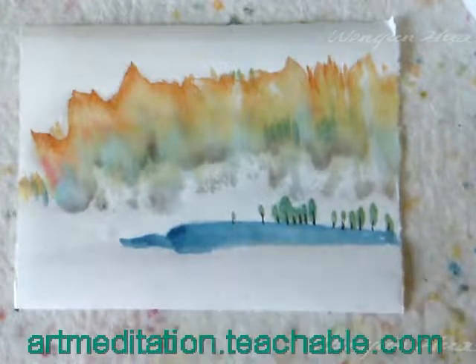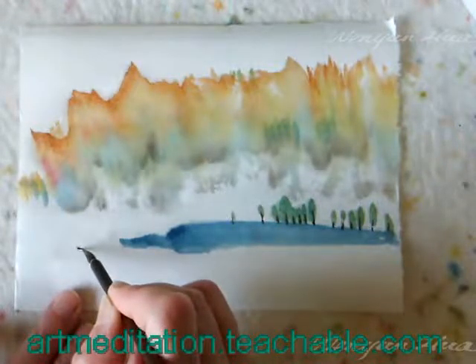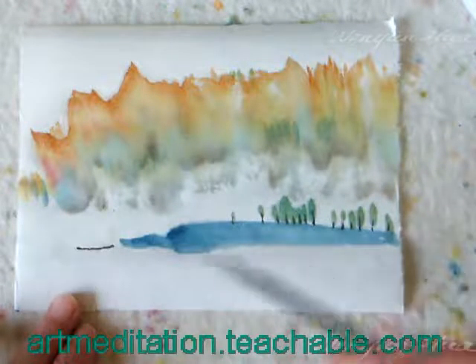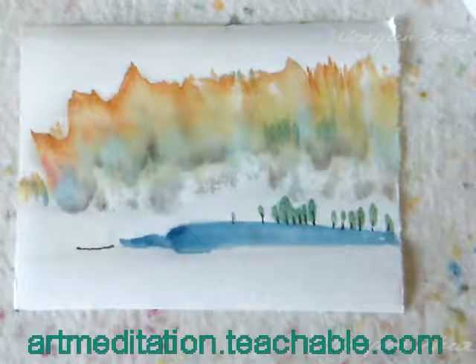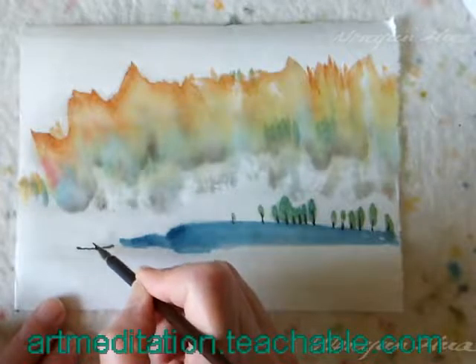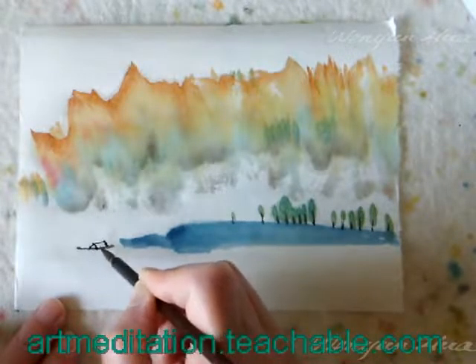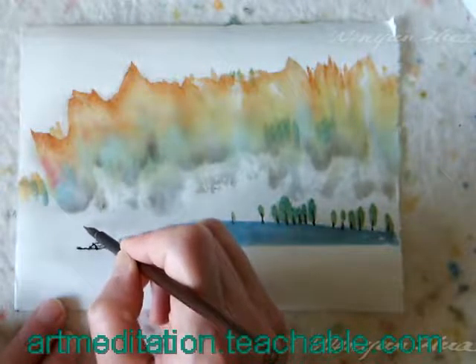Now that kind of represents a little tree. The ink is a little bit too wet, so I need to dry that — go to test paper to make it drier, then reload completely dry ink. Now I can do a little bit more detail without worrying about too much water.